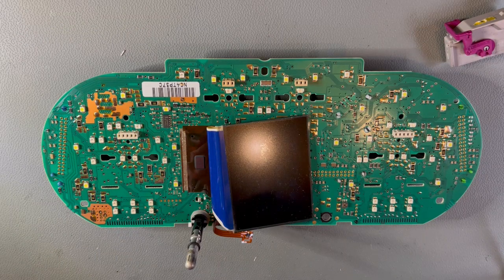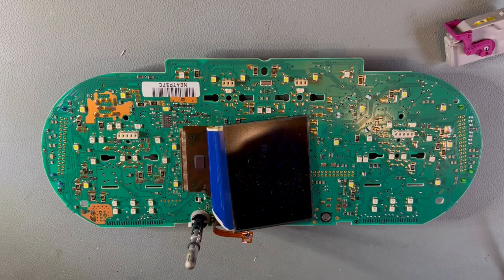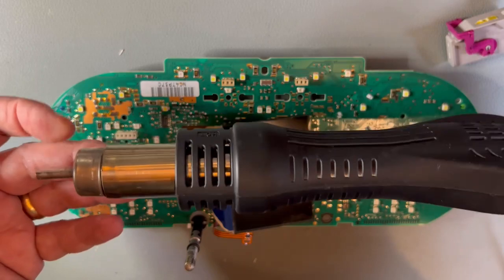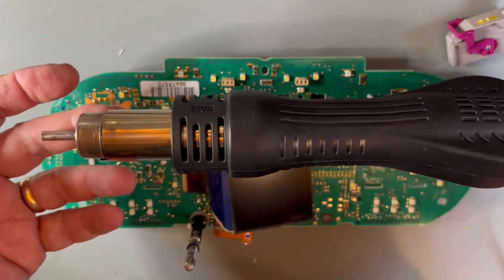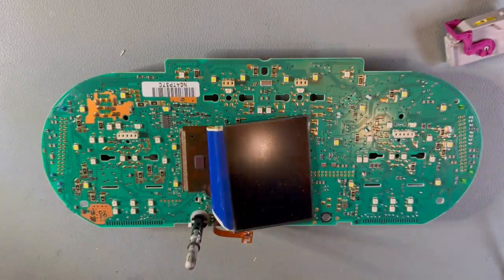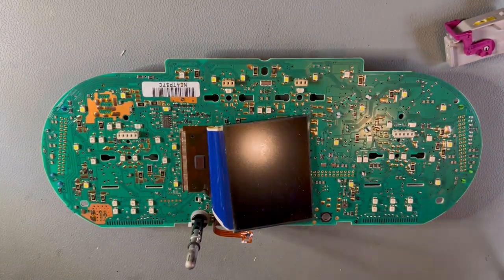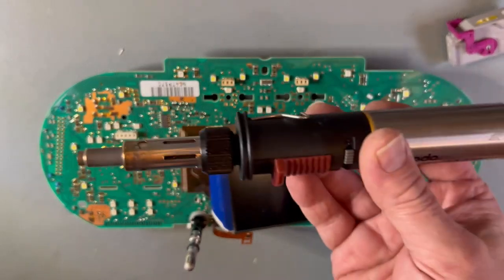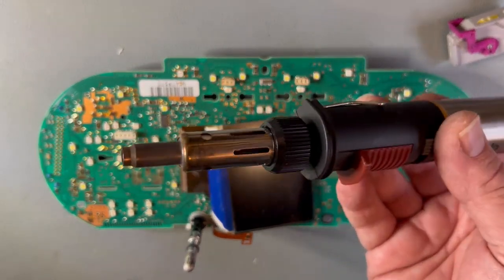This is a detailed video on how to both desolder the old display and correctly reposition and resolder a replacement. To do this we're going to use this hot air desoldering gun — temperature controlled — and this is about the best way to remove these displays, although you can use a gas soldering iron with the hot air tip attachment.